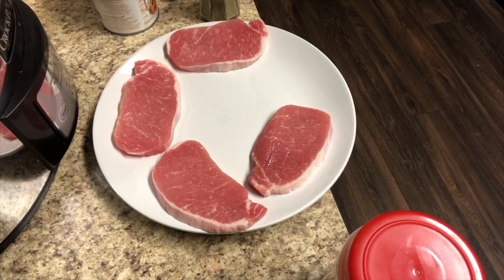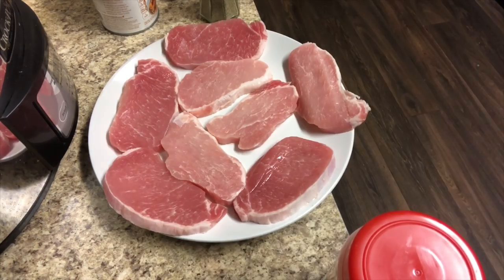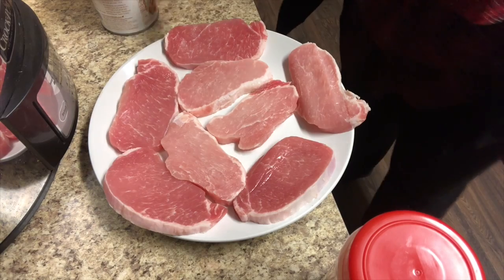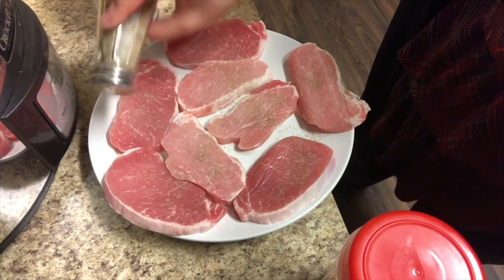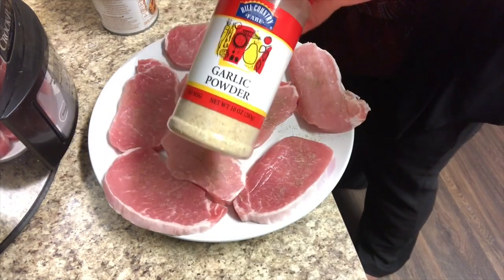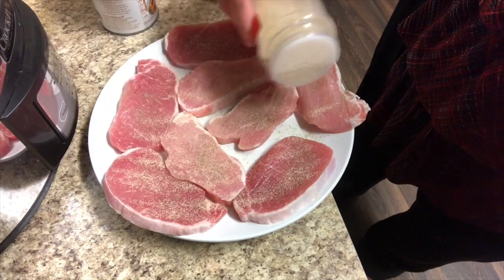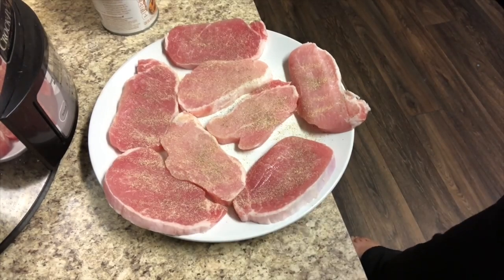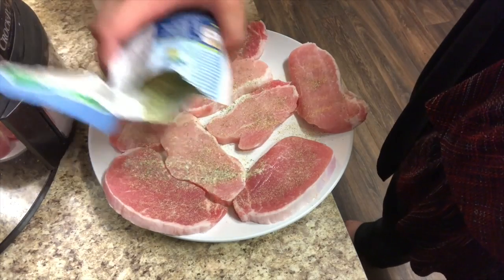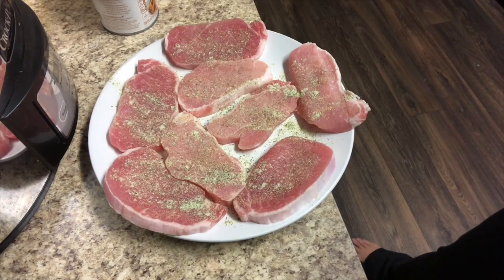I'm just laying all the pork chops out on a plate so that I can season them before I put them into the crock pot. I will leave the original recipe with all the exact measurements down below, but I don't measure seasonings in my house. I just sprinkled all the pork chops with the pepper, garlic powder, and ranch dip seasoning — half the packet on one side and half on the other. Then I mashed the seasonings in with my fingers just to make sure they were really on the pork chop.